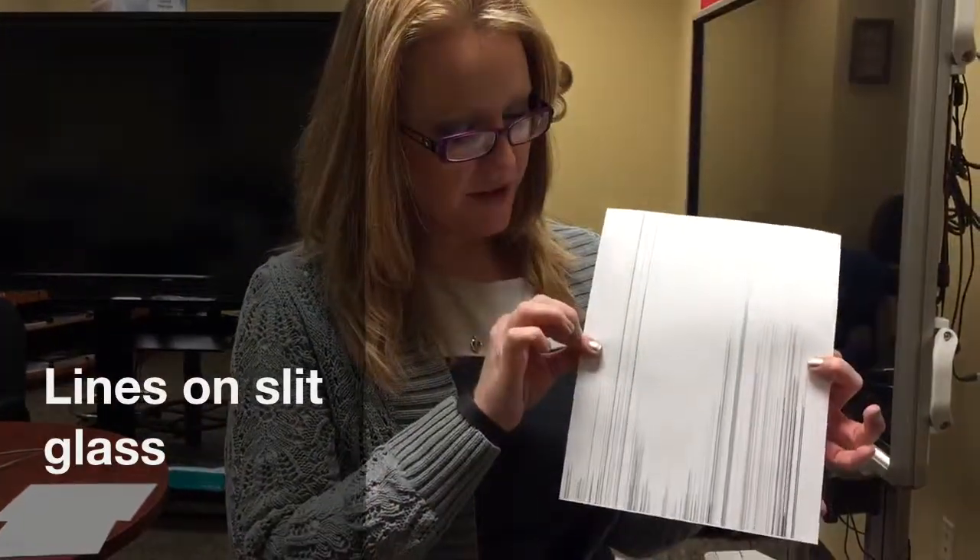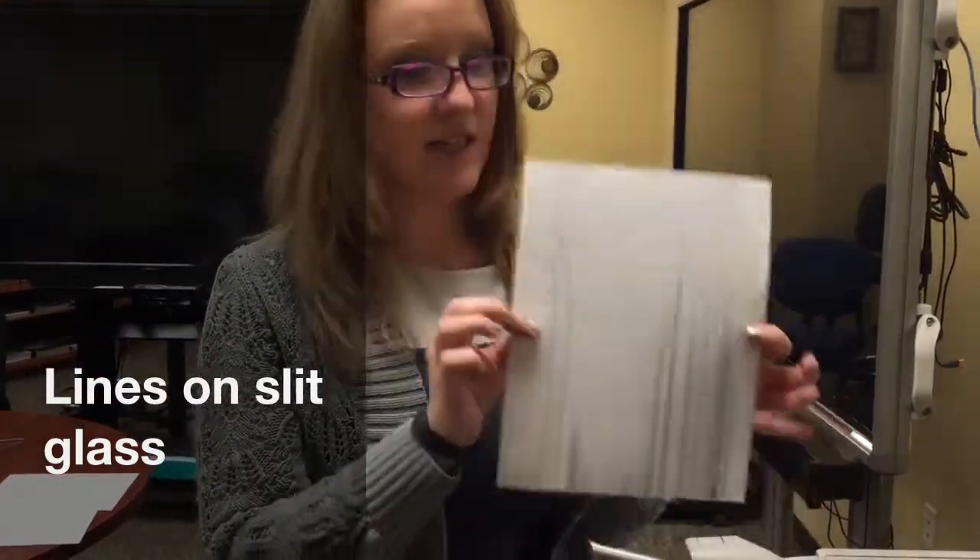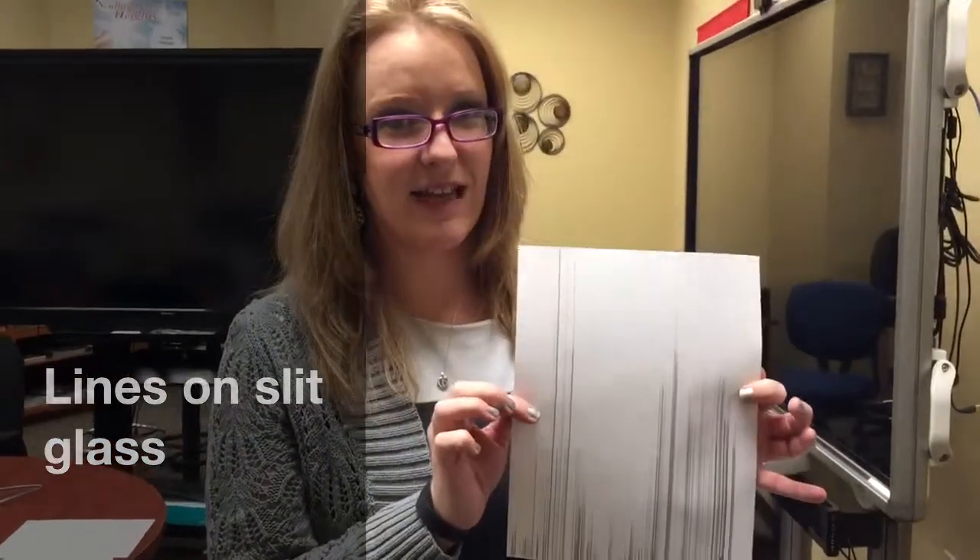If you ever get a copy that looks similar to this one with lines on it, it's possibly due to your slick glass. I'm going to demonstrate how dirty slick glass can create a copy like this.